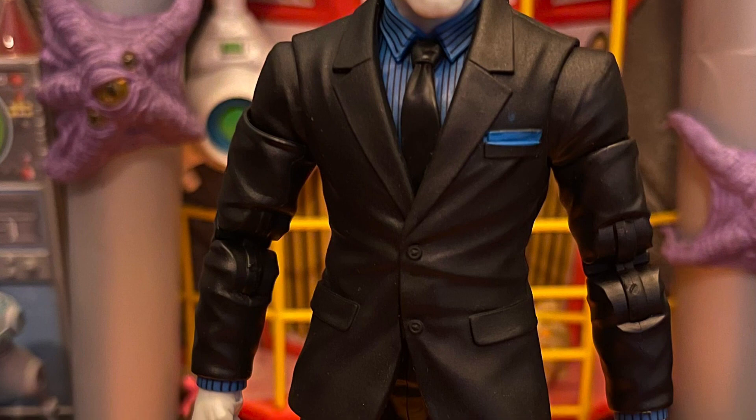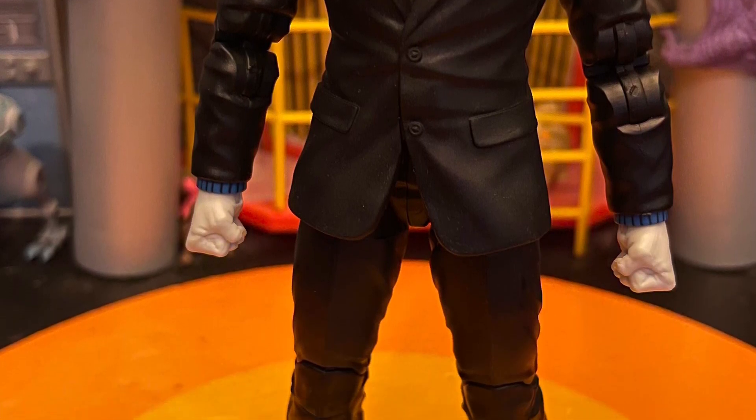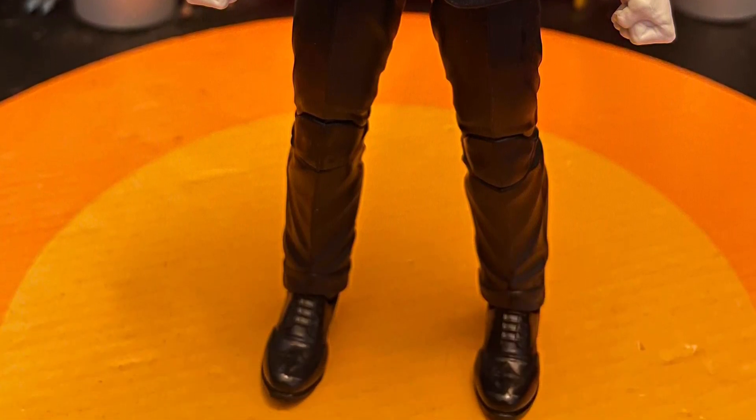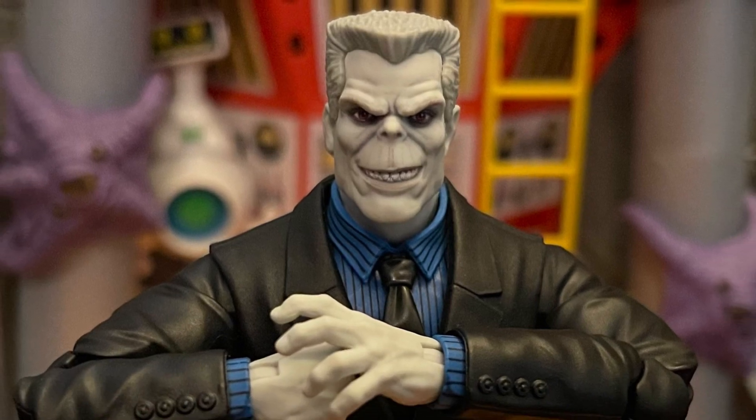The paint work on the body, the suit, the paint work, the two head sculpts — we got amazing ones. I wish it came with a gun as well; it has a trigger finger too. I wish it came with a damaged face accessory, but they gave me a lot for $24.99. They did a pretty good job.